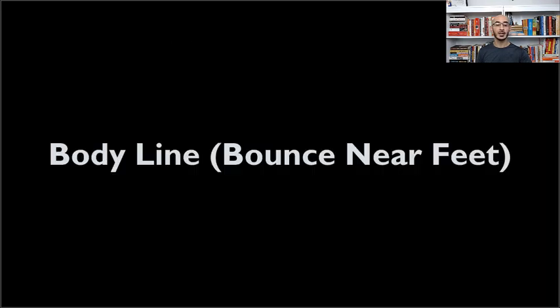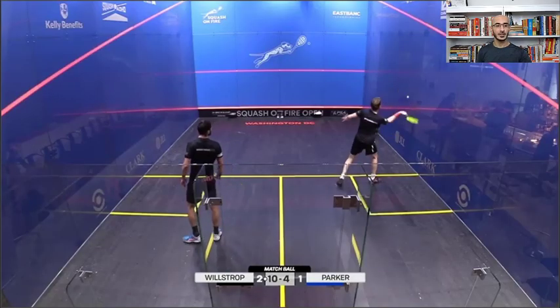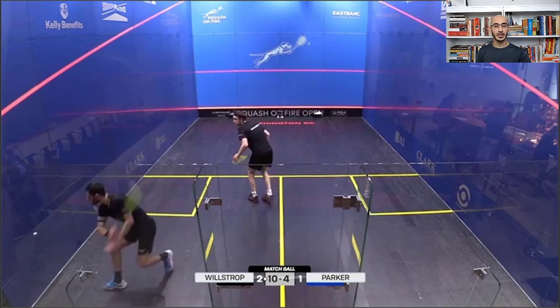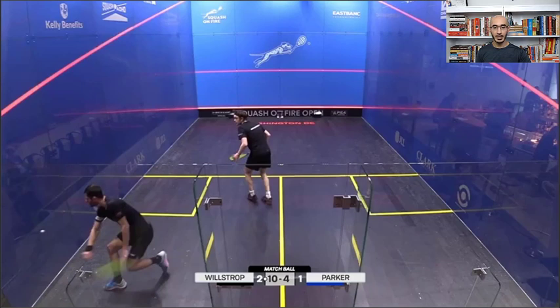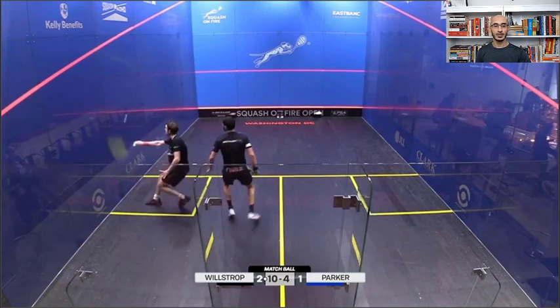Now let's check out the body line serve where the bounce is near the opponent's feet. You see it comes near the body — the ball is bouncing near George Parker's feet. What Wilstrop could also be trying — and it's impossible to know unless I talk to him — is that off the back wall he might be trying to stick the ball with an appropriate angle into the side wall, catching his opponent off and sticking the ball to the side wall. Things for you to consider when practicing these serves yourself. From there Parker just resets down the wall and Wilstrop's on it.